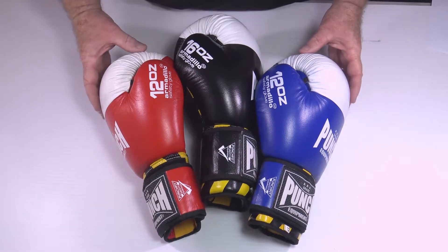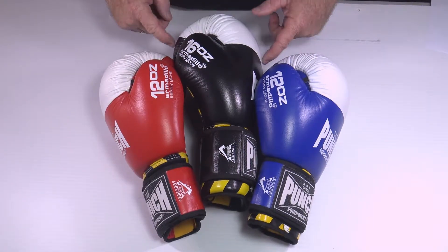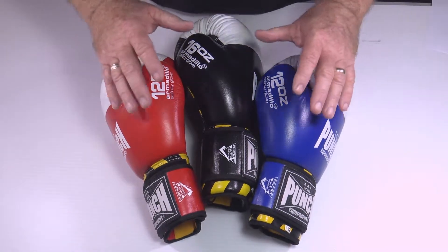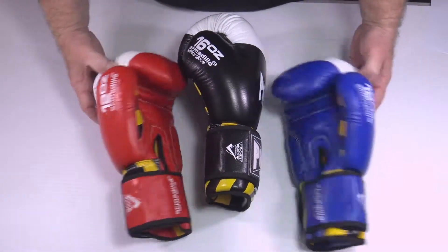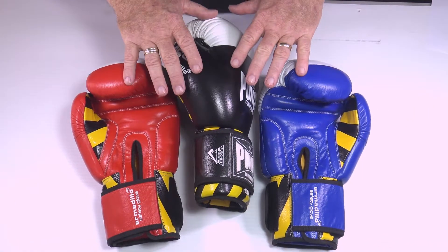They feature this white target cap here, so for sparring you can see when you're making contact, or more importantly your training partner can see where you're striking. This glove is unique — that's why it's got this banded artwork here, you can see it's on the insides as well. These are unique for their protection.